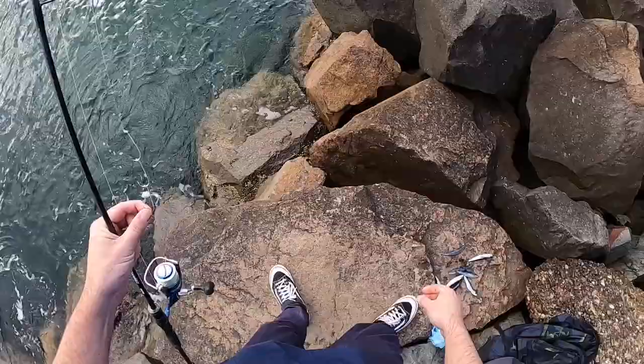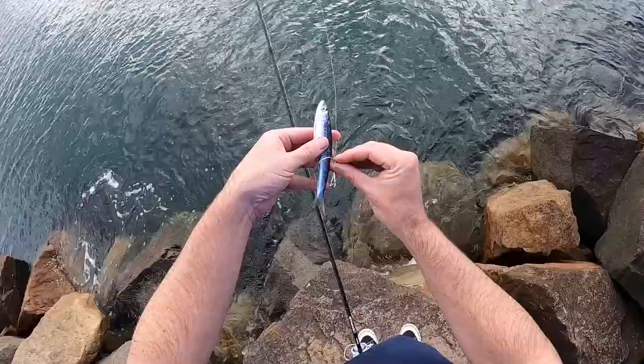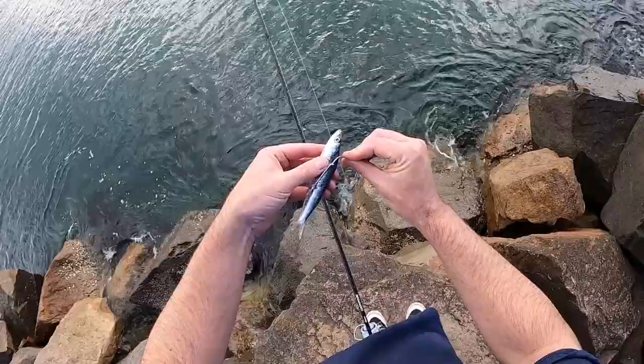I'll show you how to put that floating pilchard rig on now. Simple rig, just 20 pound leader straight to gang hooks. Get a nice thawed-out pillie, just start toward the tail — bang bang bang — the last one coming up. I like to go just through the nose there.